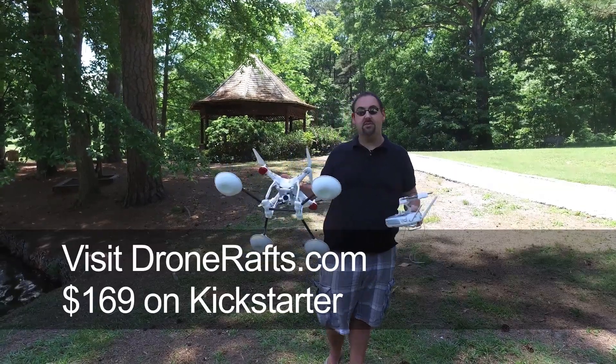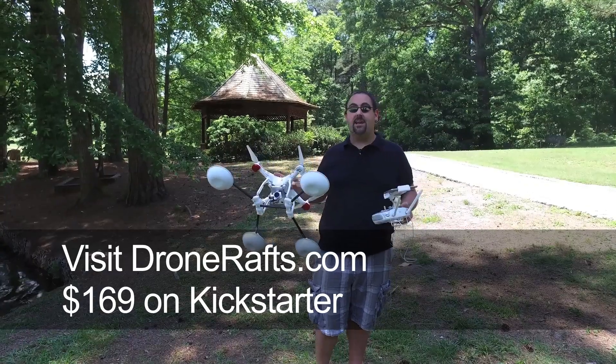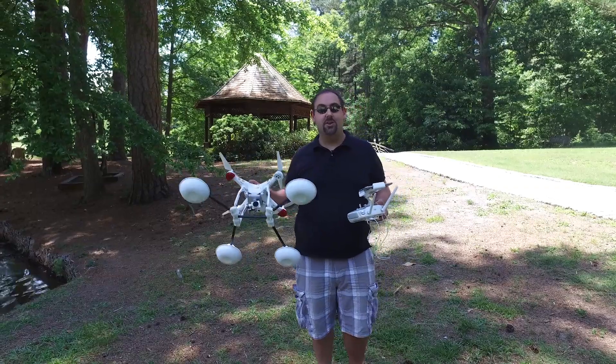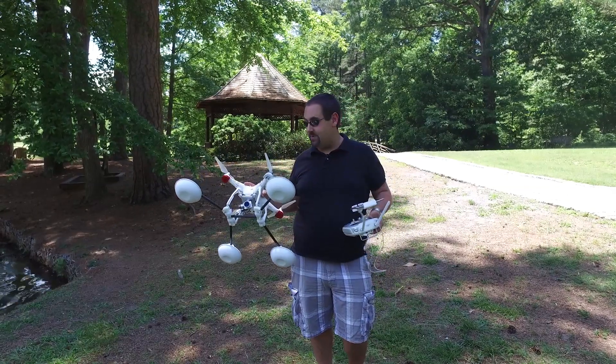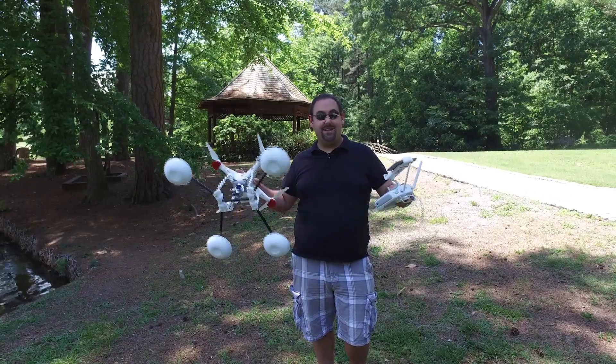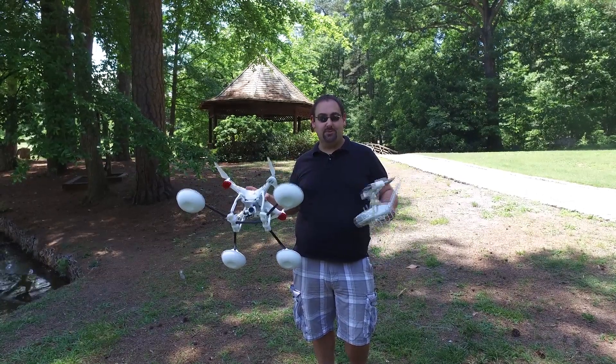Right now you can get them on Kickstarter for $169. And if you check in at skyfireconsulting.com or on our YouTube page, we'll give you updates on when you can buy them outside of the Kickstarter. Thanks to the folks at Drone Rafts for letting us try this out. This is Matt Sloan signing off from Skyfire — we'll see you on the next one.